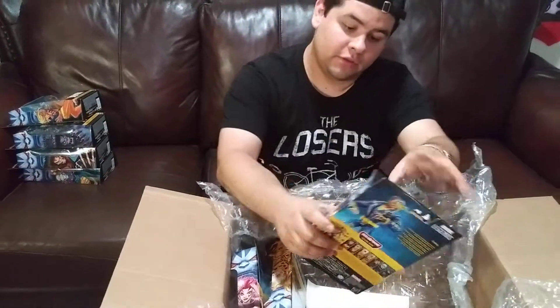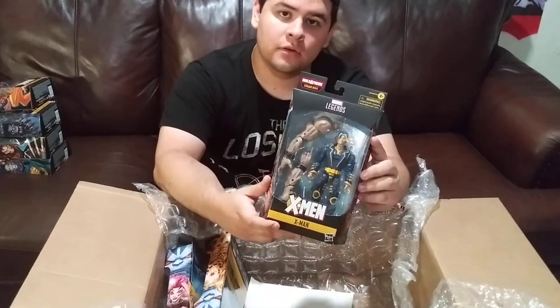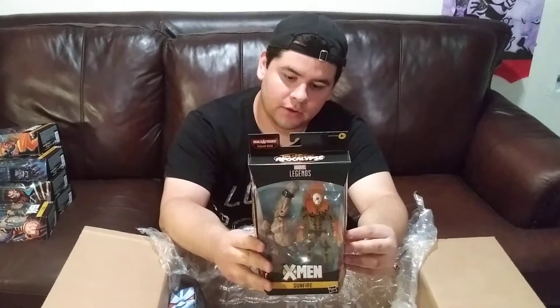And then this one — this is probably the one I was most excited about in the wave — X-Man. And then this one looks really awesome: Sunfire. All the promo shots were looking pretty good.